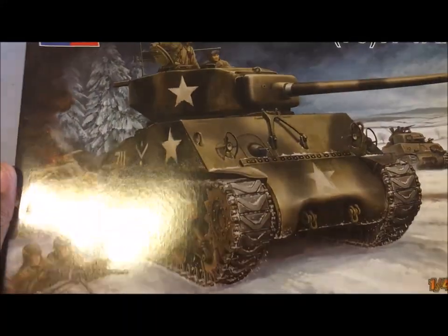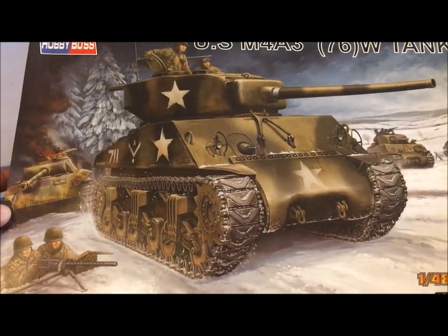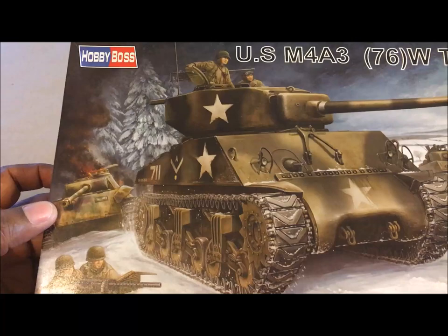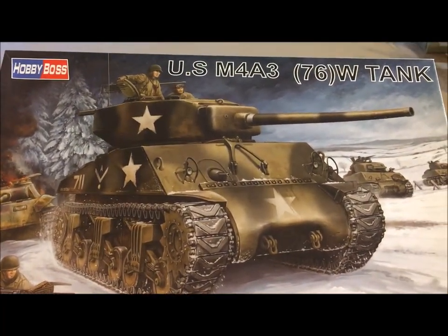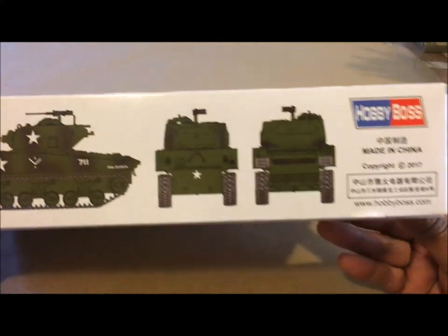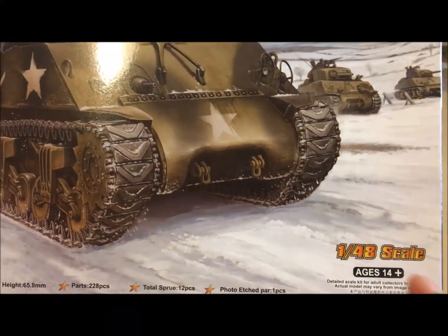And they just weren't there. So, lo and behold, I went again this weekend on my usual monthly pilgrimage to Hobby Lobby. And one of the last items I saw on the shelf for models was this Hobby Lobby USM4A3 76 tank. And it is, wait for it — 1/48th scale.